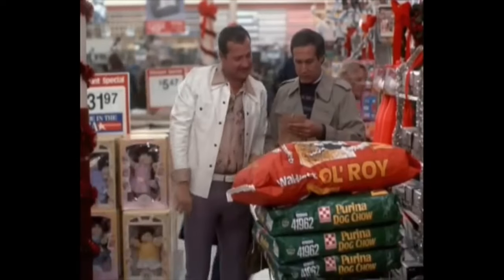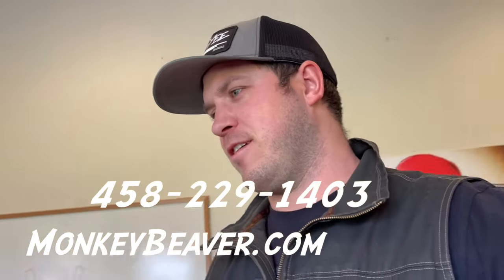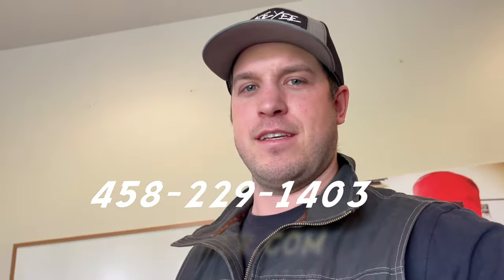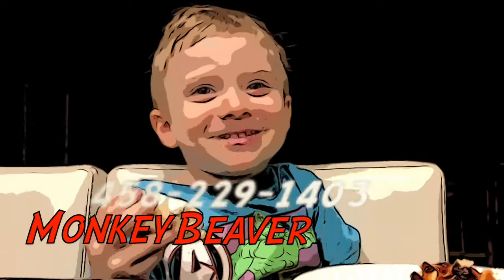What colors do you guys want? You can always give us a call if you want anything custom, right here at monkeybeaver.com. Next time — Monkey Beaver.